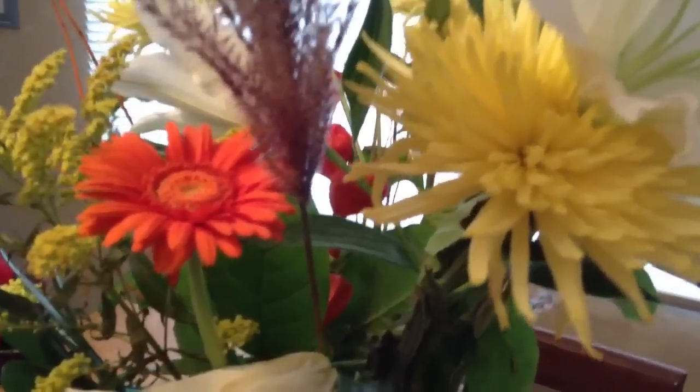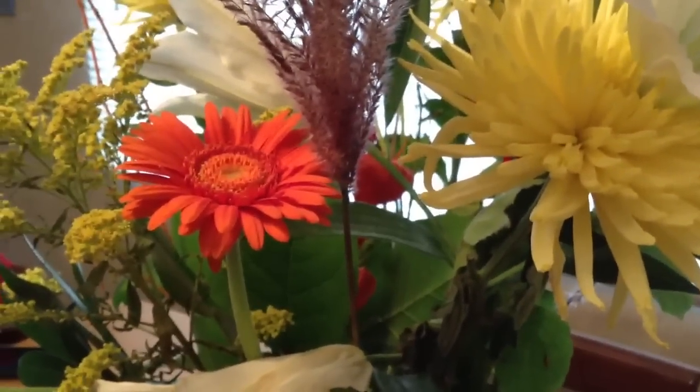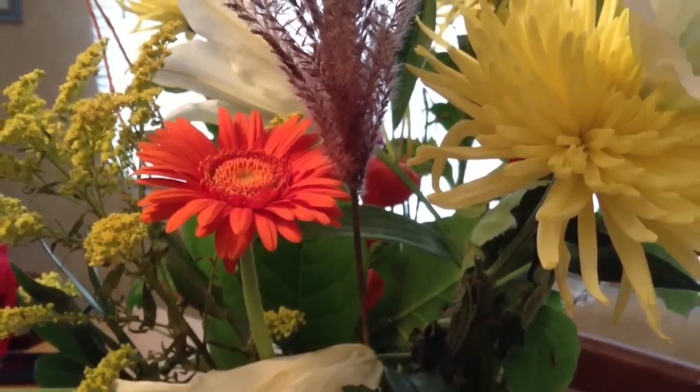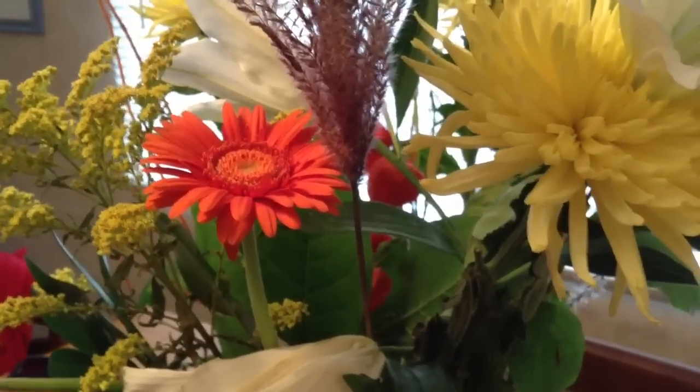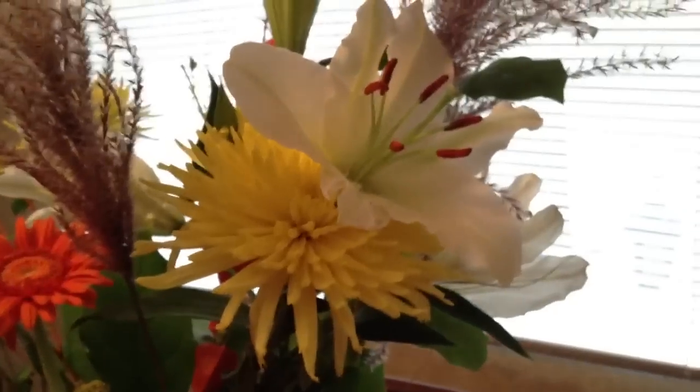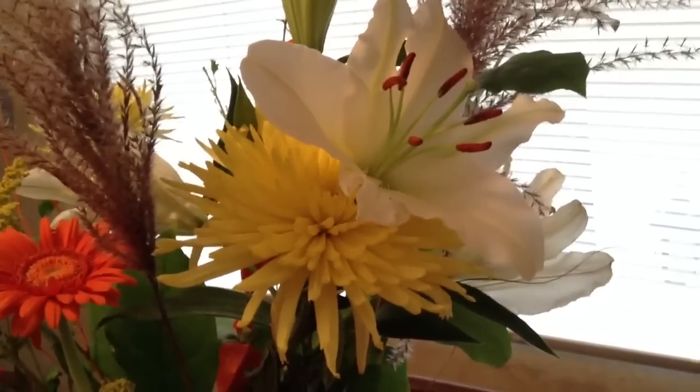This is the camera right here. I'm going to focus in on that orange flower. Looking at the orange flower, the color is slightly off but it's not too bad. This is a fairly low light situation, so I'm pretty impressed with the focus it has going on.